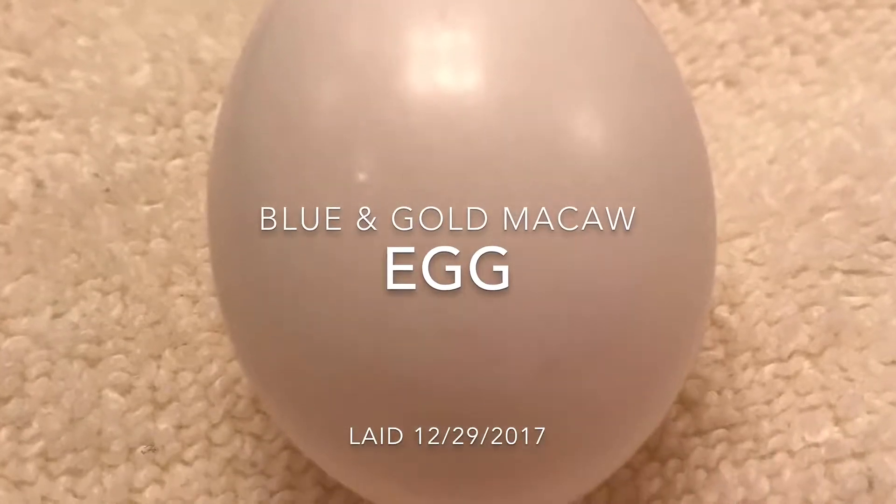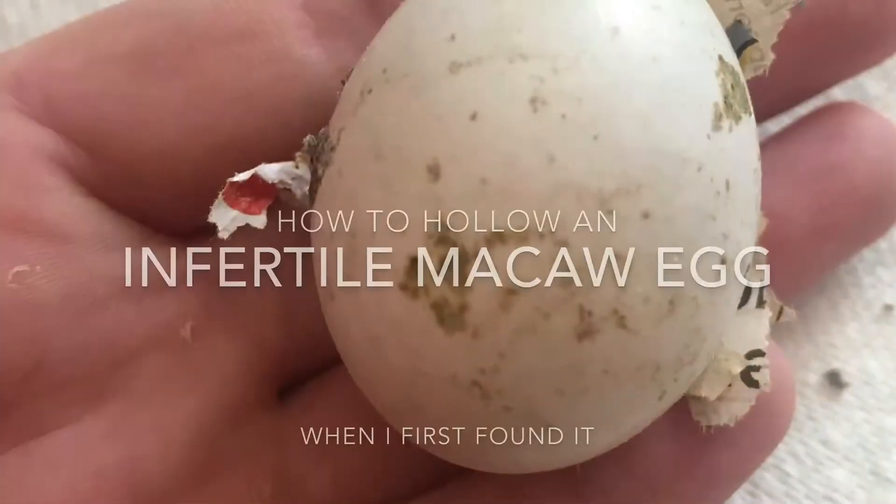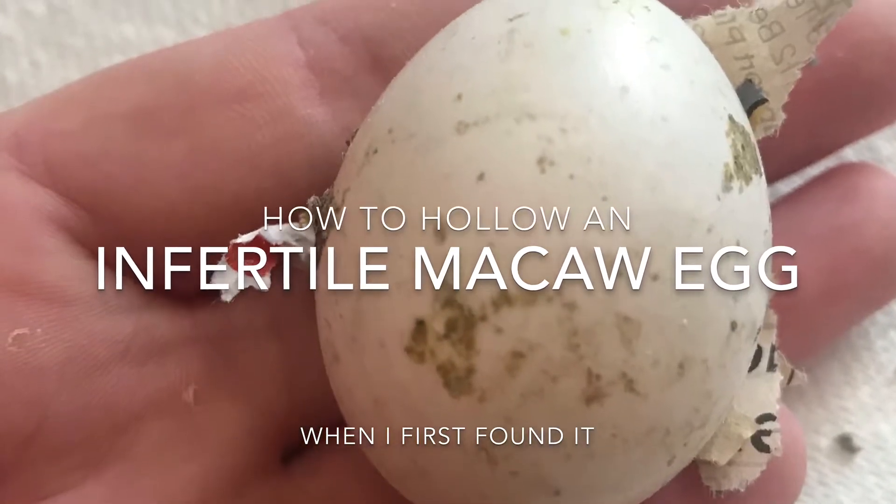Guess who laid an egg? Blue did! Well, she's not the Virgin Mary, so it's infertile. There's no daddy macaw.